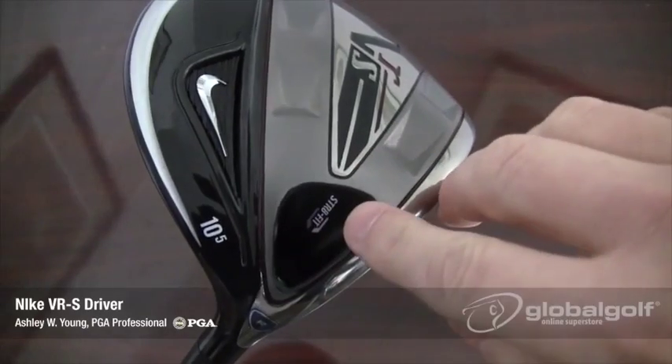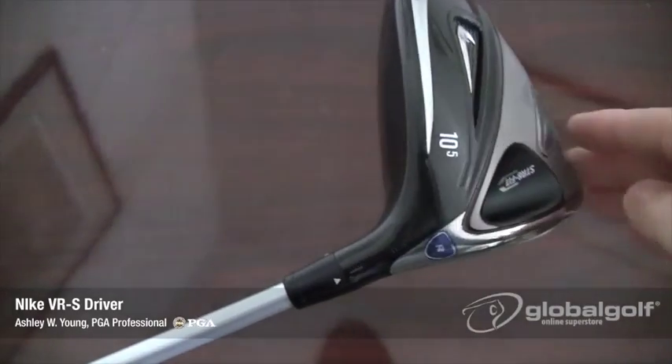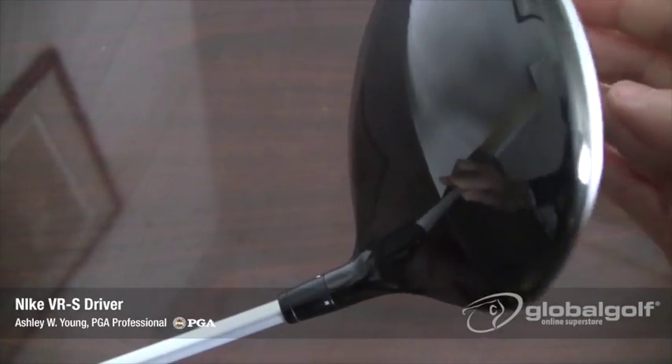The VRS comes with Nike's now familiar straight fit technology that offers a four degree range of face angle adjustability, optimizing your ball speed, distance, and accuracy.